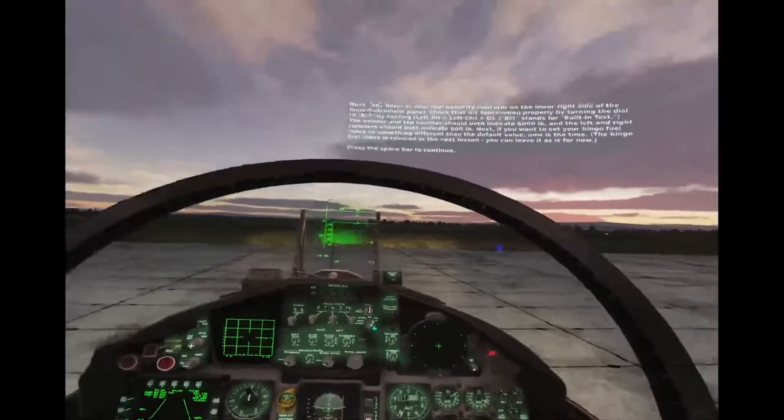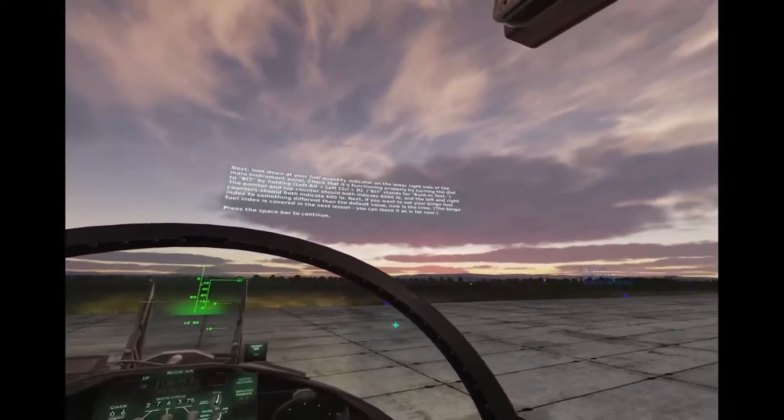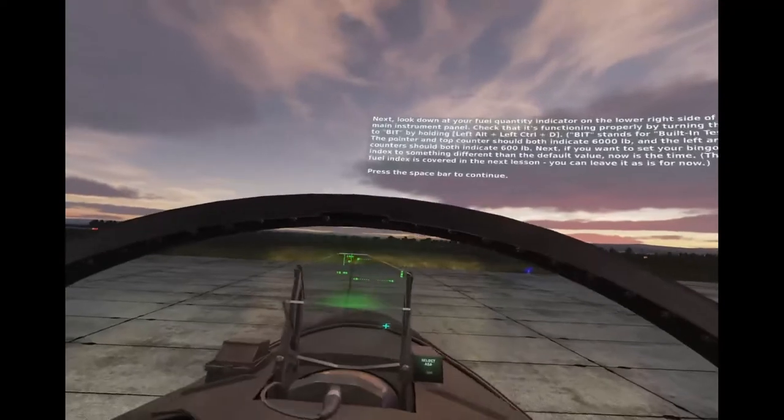The top counters should both indicate 6,000 pounds, and the left and right counters should both indicate 600 pounds.